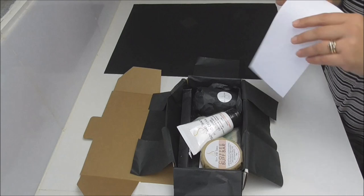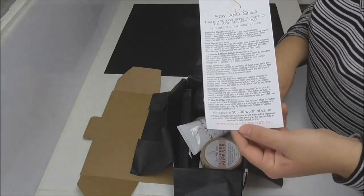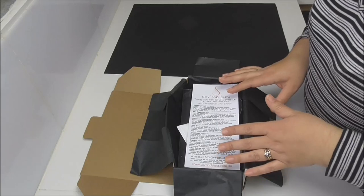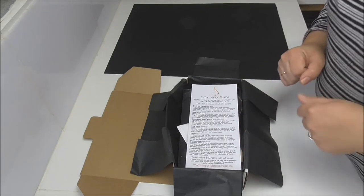That is everything going into the box this month. As usual, we're putting in the little leaflet to tell everyone about all the different products. There is $63 worth of products in this box, plus you get free shipping which saves you the $9.95 as well, so I'm going to get this one all boxed up and wrapped up.